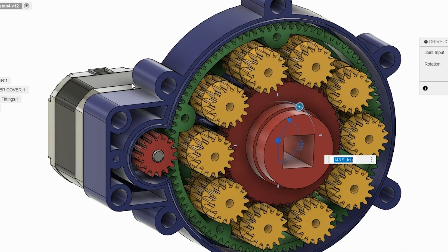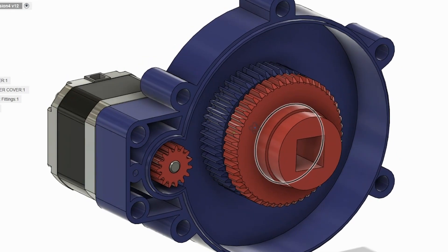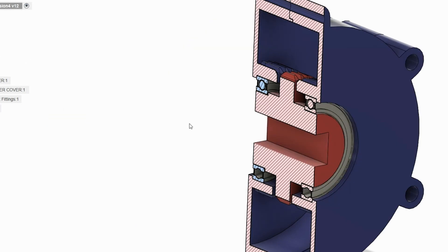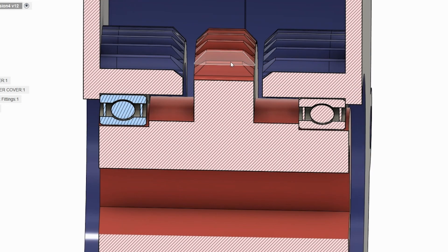Let's look at this in cross section. I'll turn off the planets altogether. Here is just the case of the gearbox — it has its own gear built in and the output gear. The output gear, which is red, is free to turn; it just has a couple of bearings. It has 50 teeth all the way around, and the case has 51 teeth all the way around.